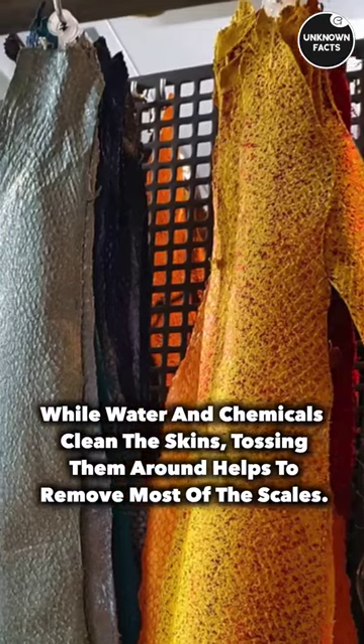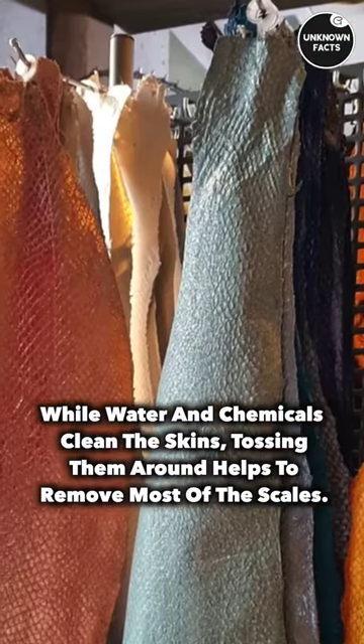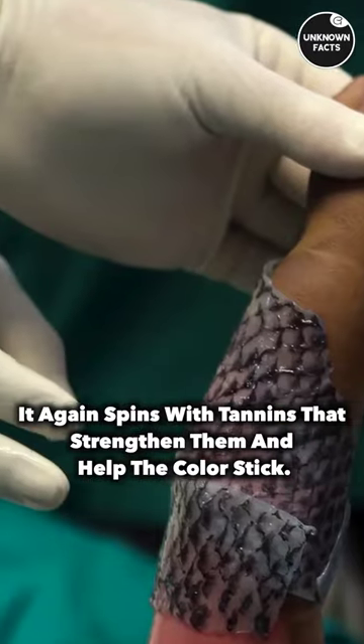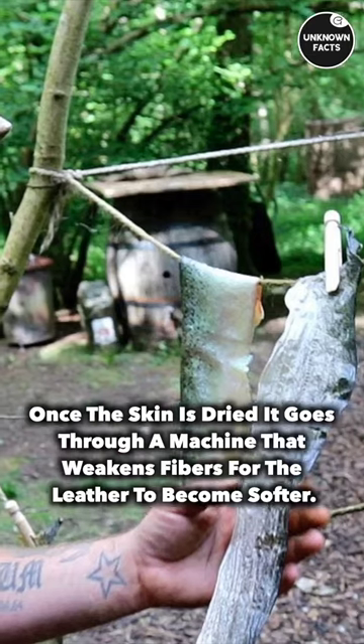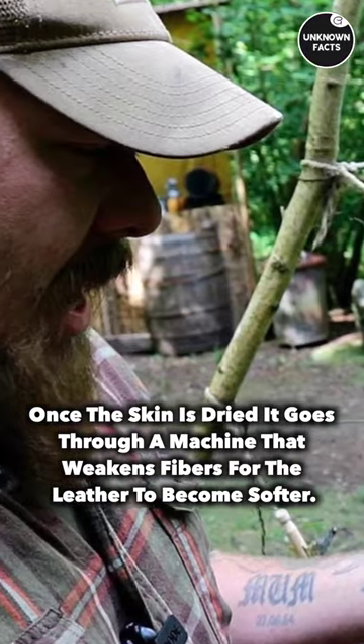While water and chemicals clean the skins, tossing them around helps to remove most of the scales. It again spins with tannins that strengthen them and help the color stick. Once the skin is dried, it goes through a machine that weakens fibers for the leather to become softer.